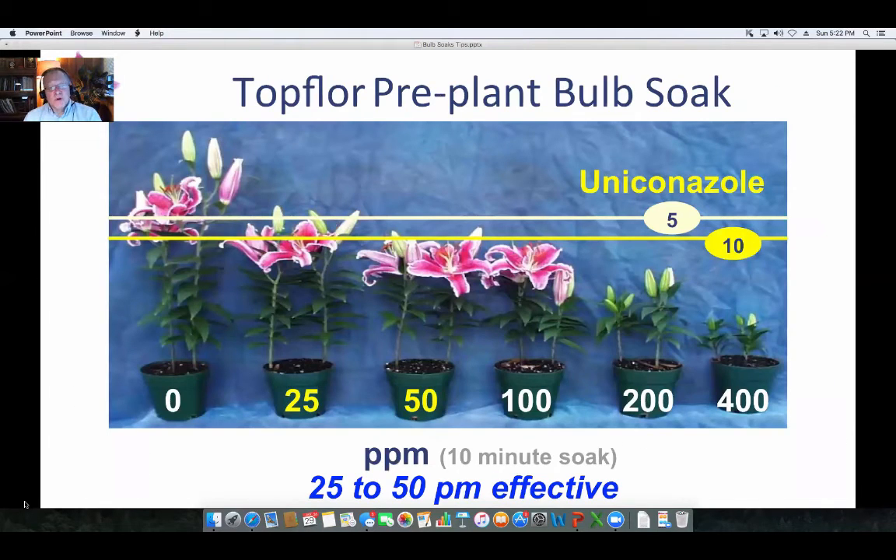Here's some work we did with uniconazole looking at Stargazers. It was a 10-minute soak, and really between 25 and 50 ppm uniconazole worked quite well for controlling growth. If you go too high on that end, 400 ppm really did a nice job of over-controlling them — that was excessive.